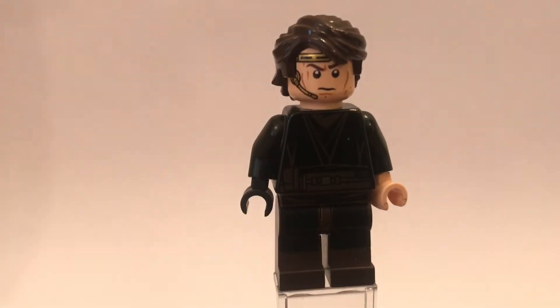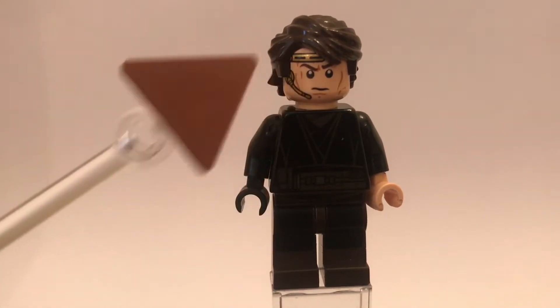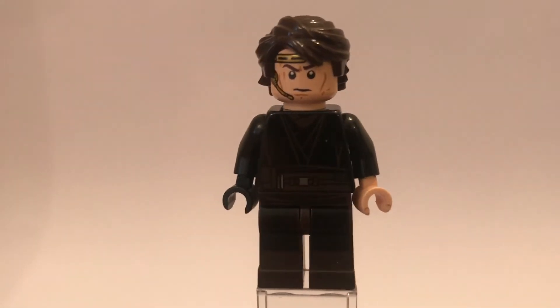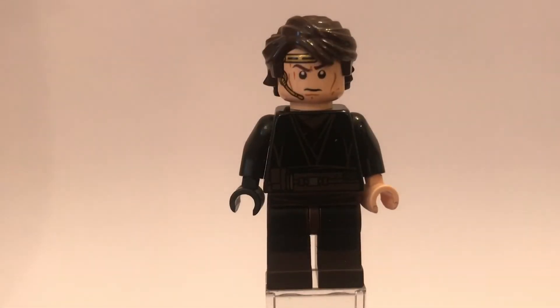But this is his pilot version, as you can tell by the sort of mic piece, the headset that he is wearing when he is piloting his ship. I hope you guys enjoy the video, and without further ado, I'll get on with the rest of the video.